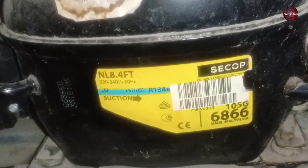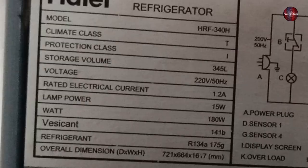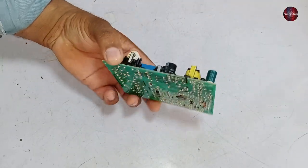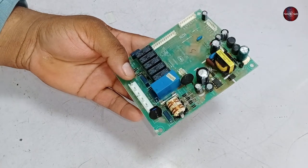The compressor of this refrigerator is 220 volts, and 134A refrigerant is charged in it. These are the specifications of the refrigerator. Now I have brought the control board to the workshop, and I will check, test, and repair it.